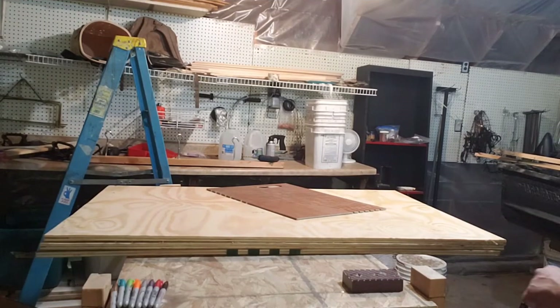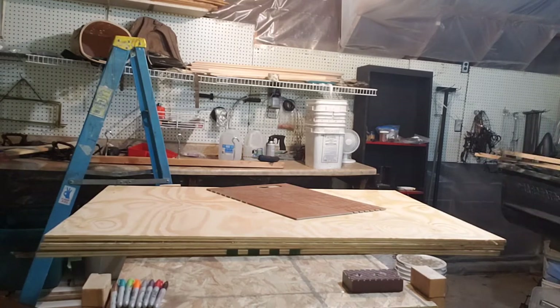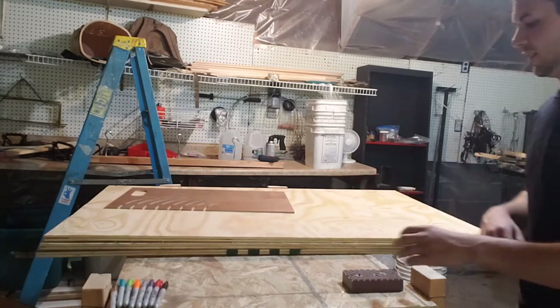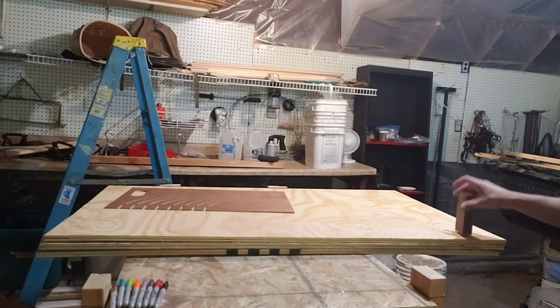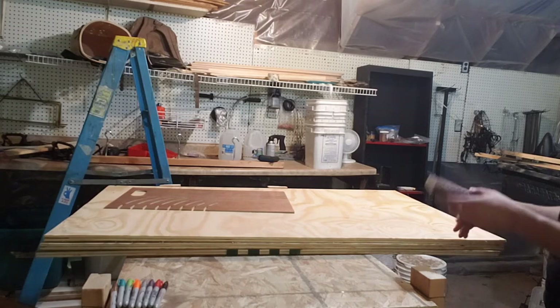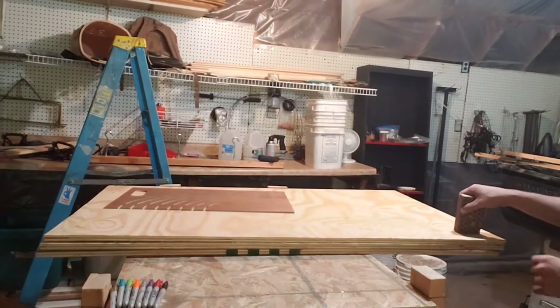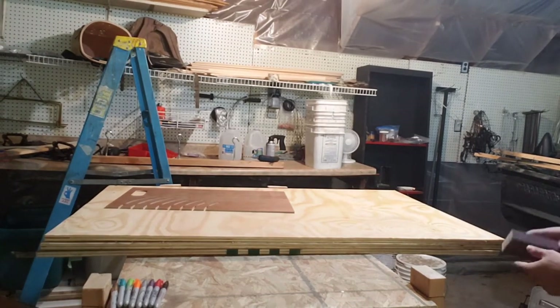Welcome back. Today I'm going to show you how to make beaver boards for drying them out and getting them ready for market, or if you're wanting to tan them as well. What I have here is a four by eight sheet of nice sanded plywood, which saved me from having to sand it like I had to do before, and this should hold up a lot longer under that kind of strain.